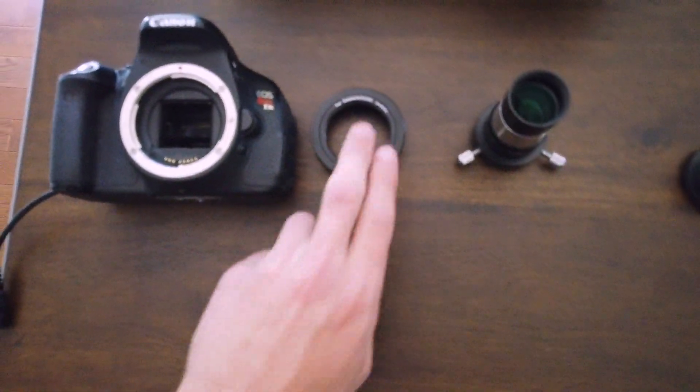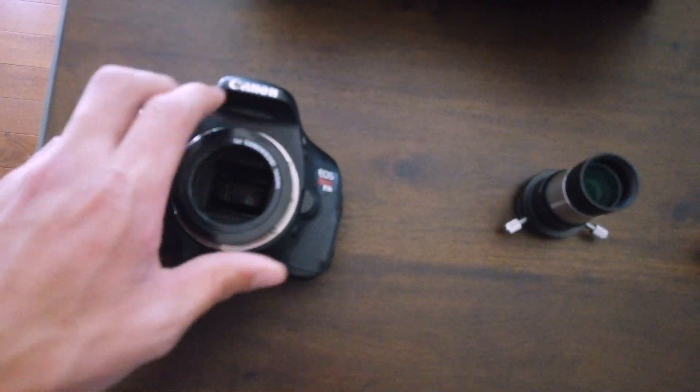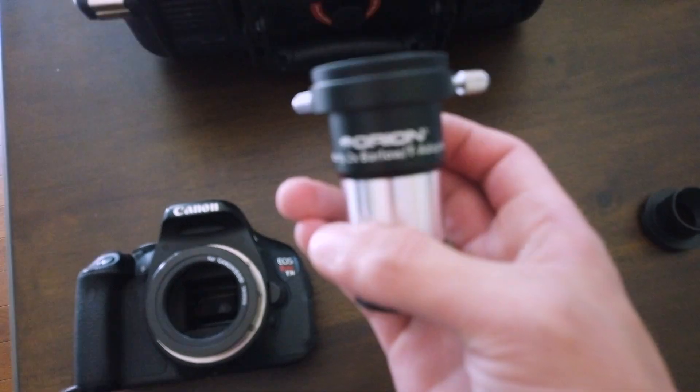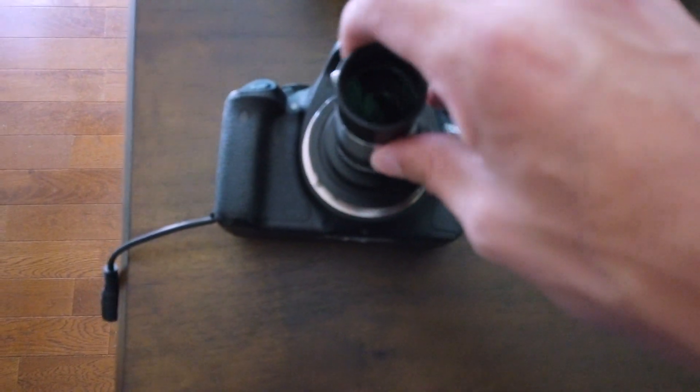For the camera we've got a T-ring, which attaches the Canon lens mount to a T2 thread, and then the Barlow lens, which doubles the magnification of the image, which is very helpful when imaging the planets which are very small.